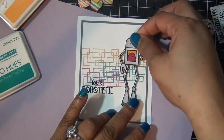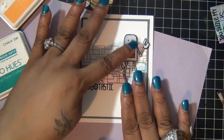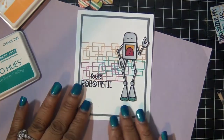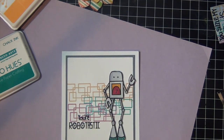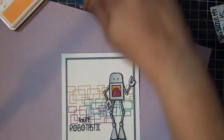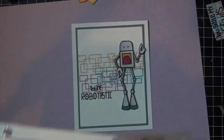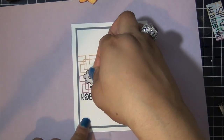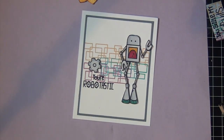Then I'm going to add my little guy — it's so adorable! My dimensionals just pop him up off the card a little. That's pretty much the card front. I just decided to add another image from the stamp set. I stamped it, embossed it, heat set it, and colored it in some grey, and just added it above the sentiment.